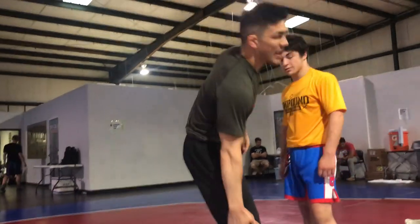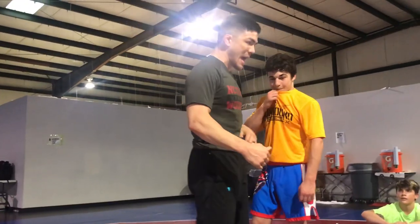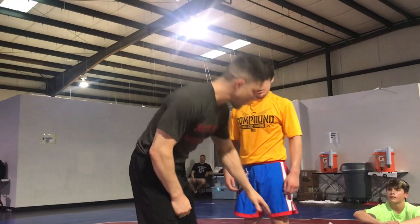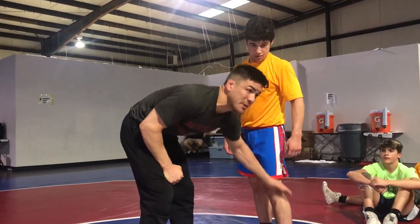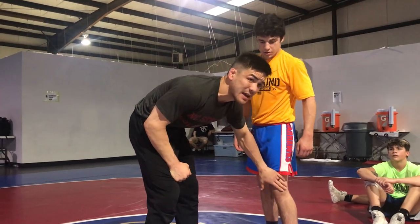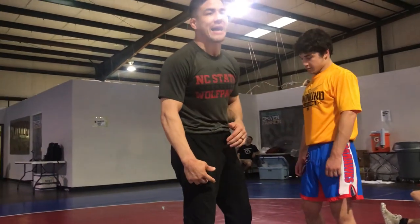So the rule of thumb — the higher up the leg, the faster I have to finish. If I'm anywhere from his upper calf to his thigh, in between this area, especially at the knee, I'm going to put him down hard and fast.